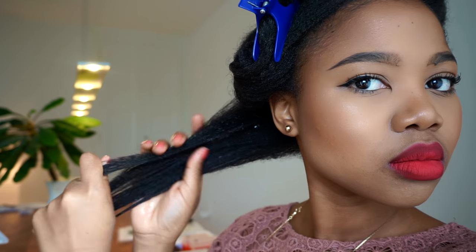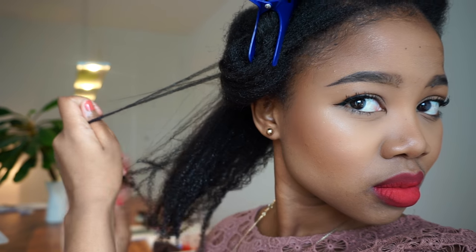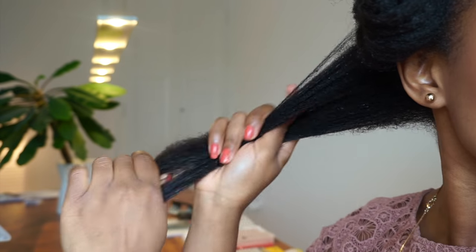I then go ahead and spritz my hair with that water, concentrating on my hands and making sure I drench my hair in water. This next step is optional, but I do like to go ahead and finger detangle my hair, making sure I'm taking out any knots or shed hairs.